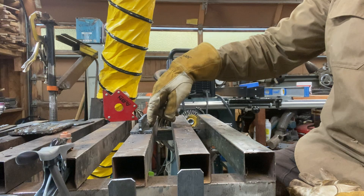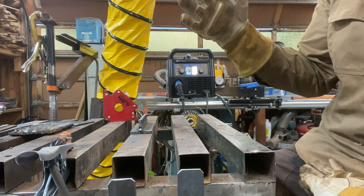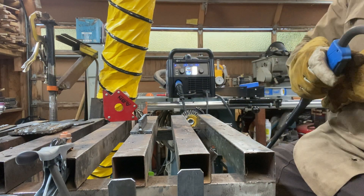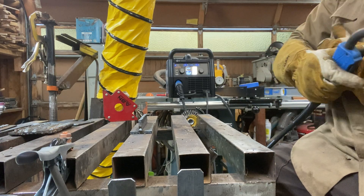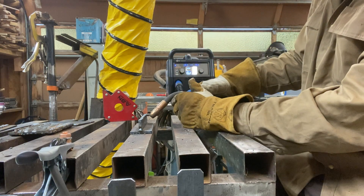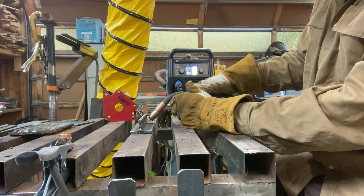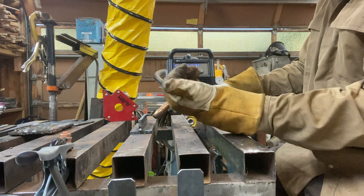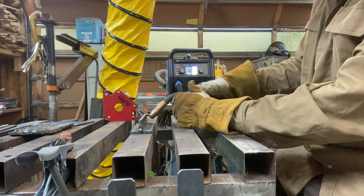...start low and go up, because gravity is gonna pull the weld down. For my first bead on this T-joint, I'm gonna come in at 45 degrees — so a 45-degree work angle — with a slight push angle going towards the camera.